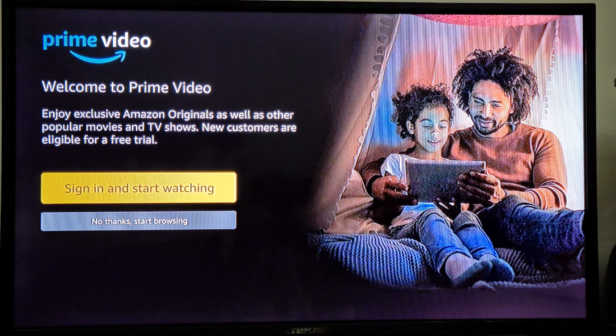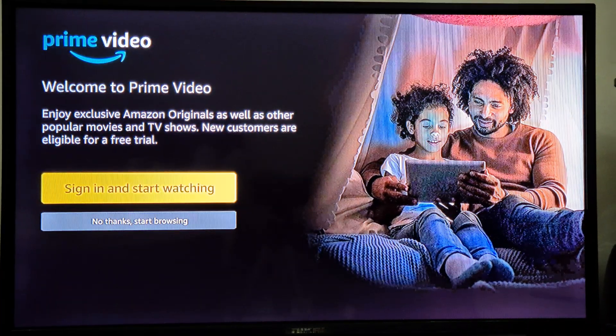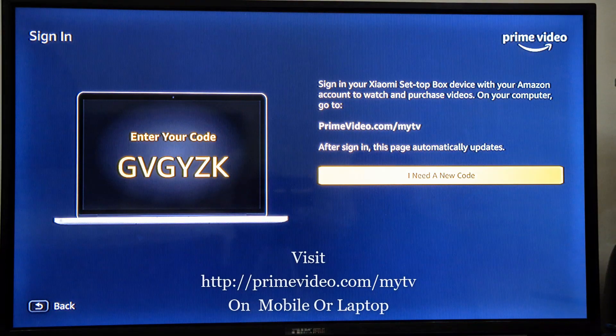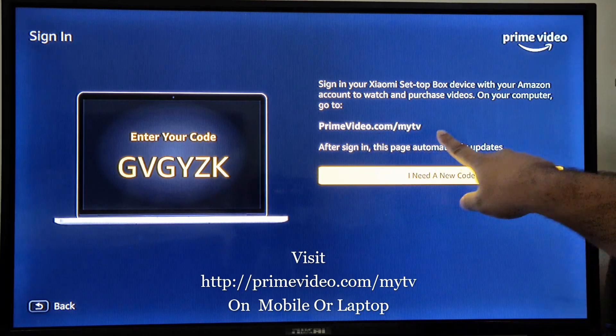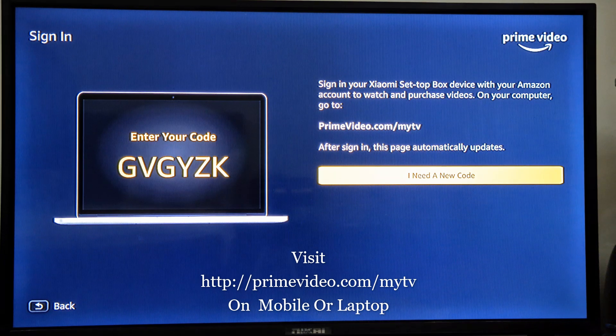So you will select 'Sign In and Start Watching.' From here you can see the link — it's primevideo.com/mytv. This link you need to open, and you can open it on your laptop or on your mobile.